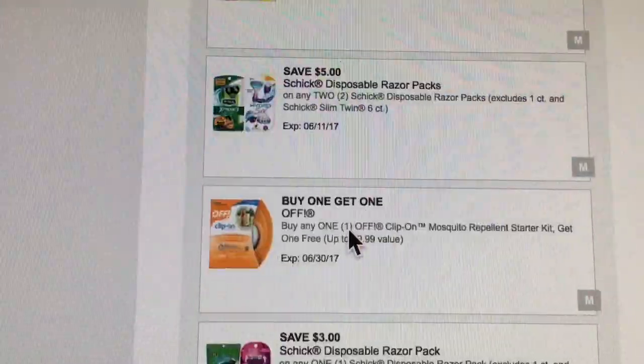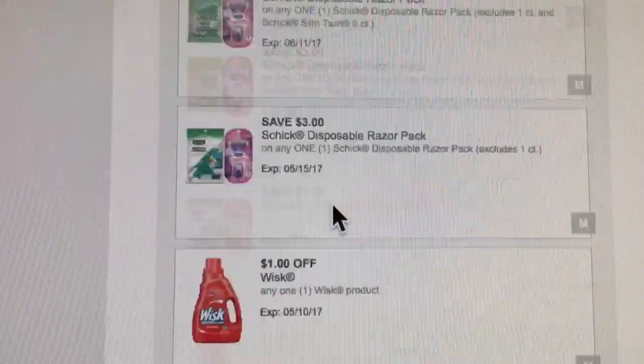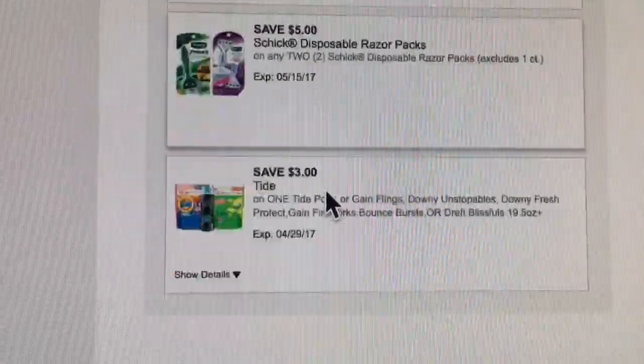There's also a high-value Huggies coupon — three dollars off one package. Usually we have two dollars off one package, but now we have three dollars off, so make sure you clip that. It's great for the five off twenty-five scenarios.